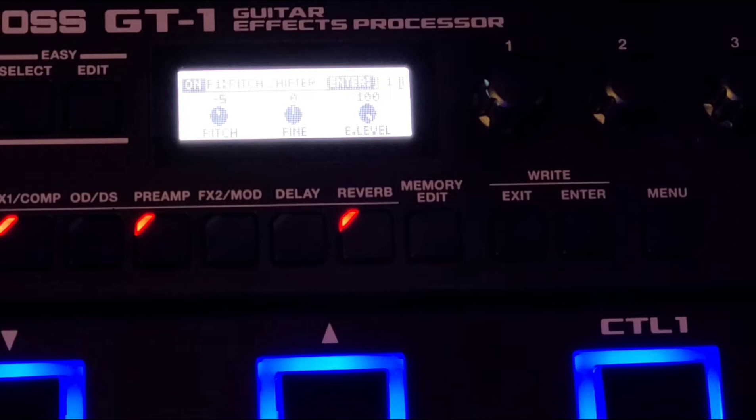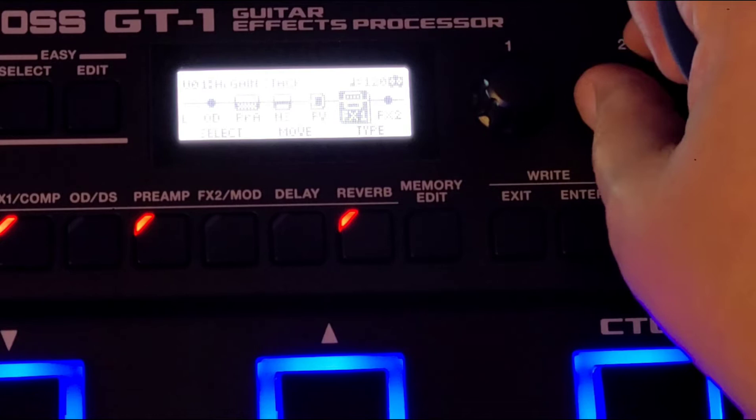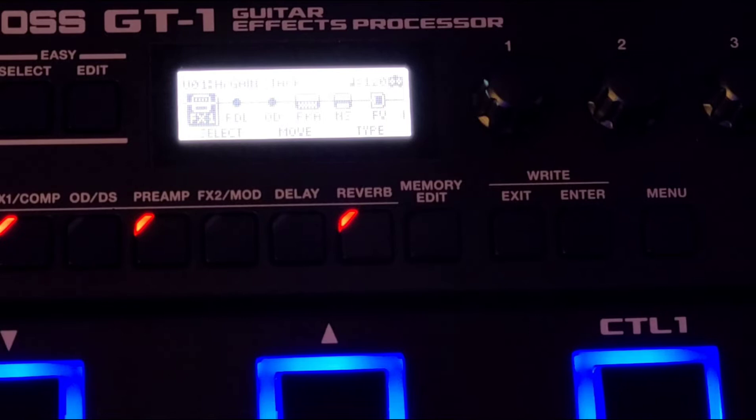Right off the bat you can hear it shimmer. Let's exit out of the effect and place it after our amplifier to see if that clears it up a little bit. It does not — you can still hear a shimmer to it, and it actually changed the tone of the amp a little bit. Yeah, it took all the warmth out of the amp.